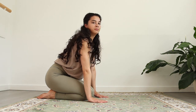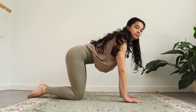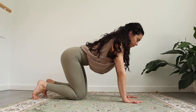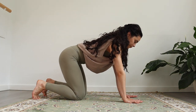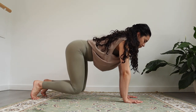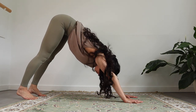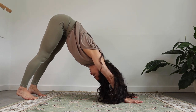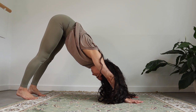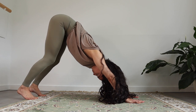Now breathe in and slowly come up. Coming into your all fours position. Make sure your knees are straight in your hip line and your hands under your shoulders. You're gonna tuck the toes and press yourself back into a downward facing dog. You don't have to press the heels all the way down — you can still hover a little bit above the ground. Come to your belly, shoulders away from each other.